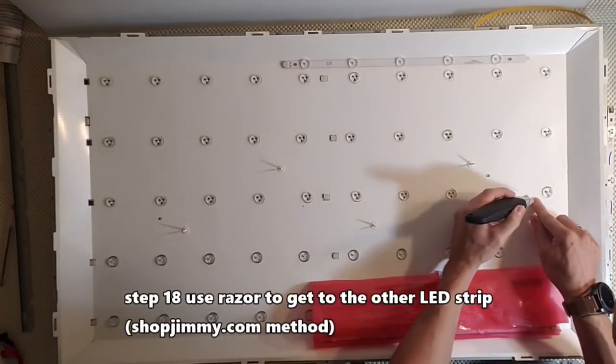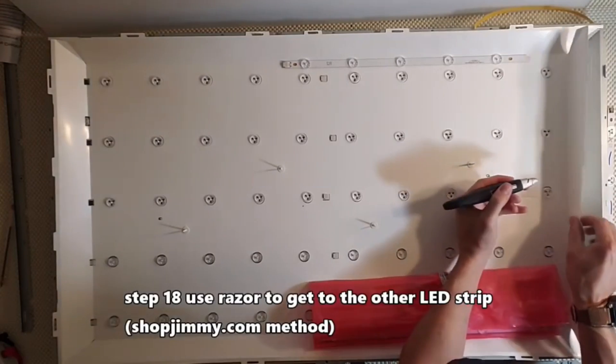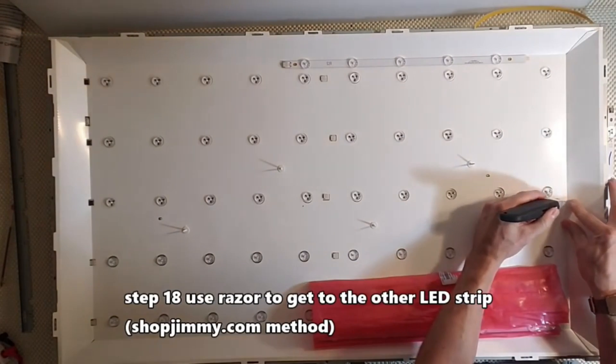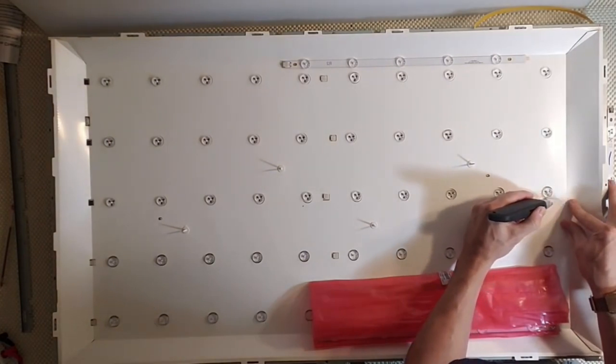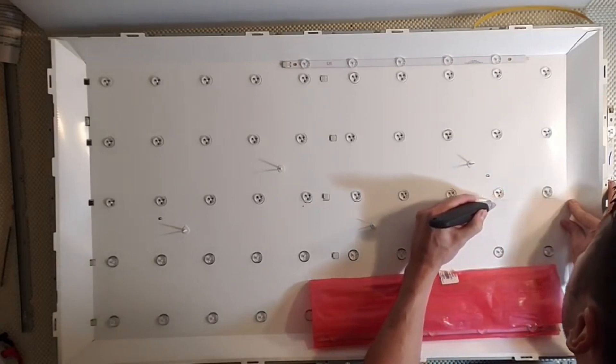Step 18: I'm going to use shopjimmy's method and use a razor to cut out the middle LED strip. The reason we do this is so that we don't have to remove the circuit boards from the TV set. That saves us about 10 minutes of our time.